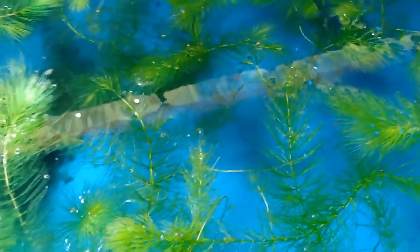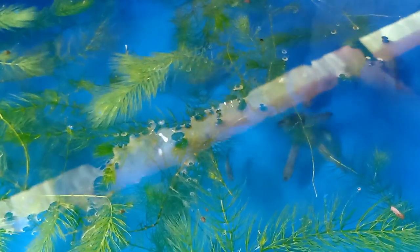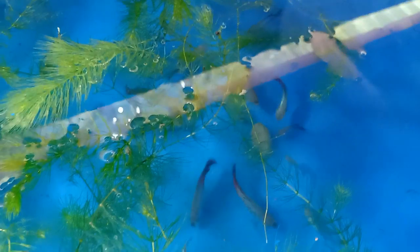Ito naman yung breeding tank ko ng mga Rainbow Wagtail High-Fin Platy. Meron ako ditong mga siguro 50 na female, then 10 na male. Meron siyang prie - hindi ko pa kasi nakaharvest ito ngayon, maya maya kaharvestin ko na siya. Meron na itong mga prie dito. Araw-araw meron siyang prie dito, hindi siya nawawalan. Kasi nagsalit-salitan yung mga female - pag nanganak yung isa, then may susunod ulit na isa. Kaya hindi nauubusan ng prie.